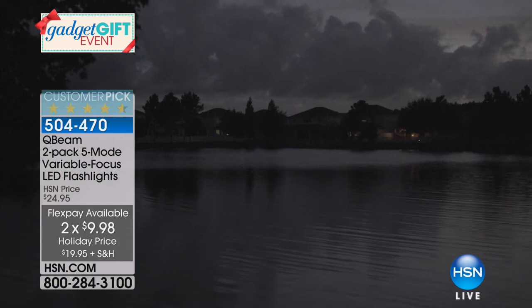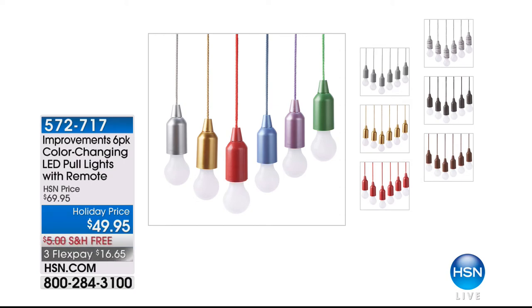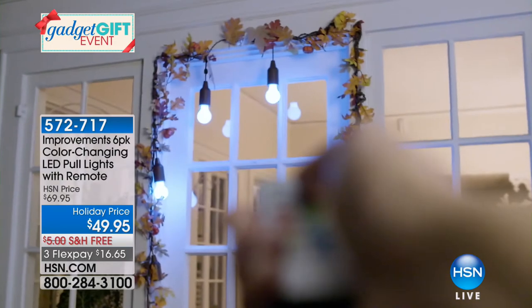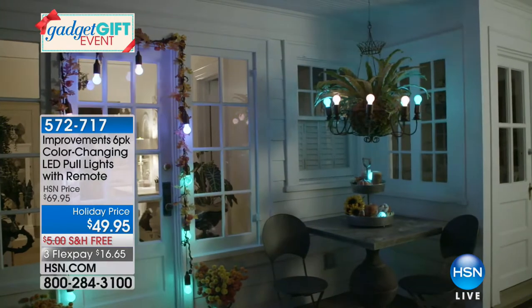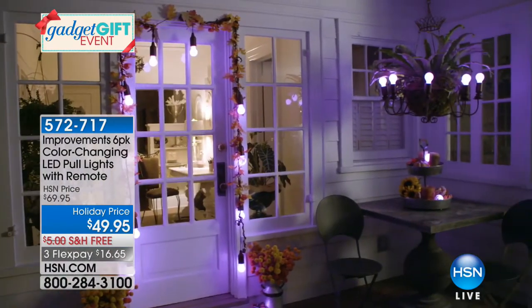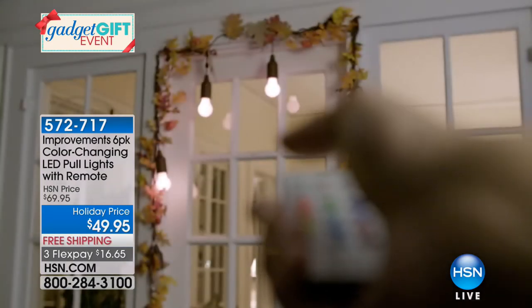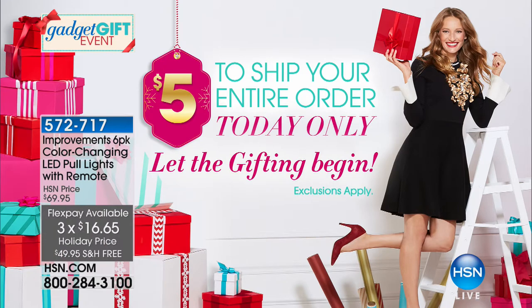Coming up shortly we've got the improvements pool lights — these are so awesome, the best way to add ambient lighting to an area you didn't think through when they built the house. Maybe it's an attic, maybe it's just adding ambiance to the backyard. They're so cool — holiday price, twenty dollars off and free shipping, item 572717. The most you spend today on shipping is five bucks; everything else ships free after that.